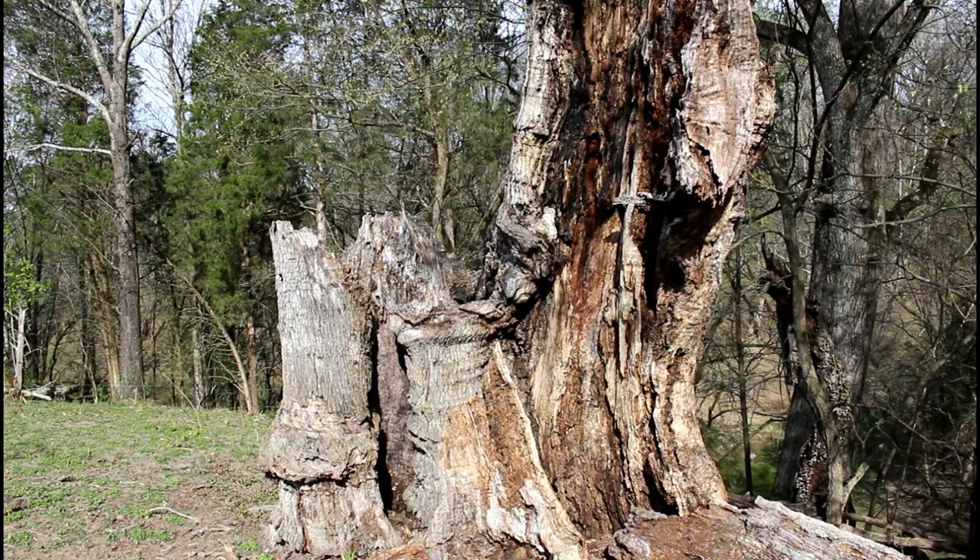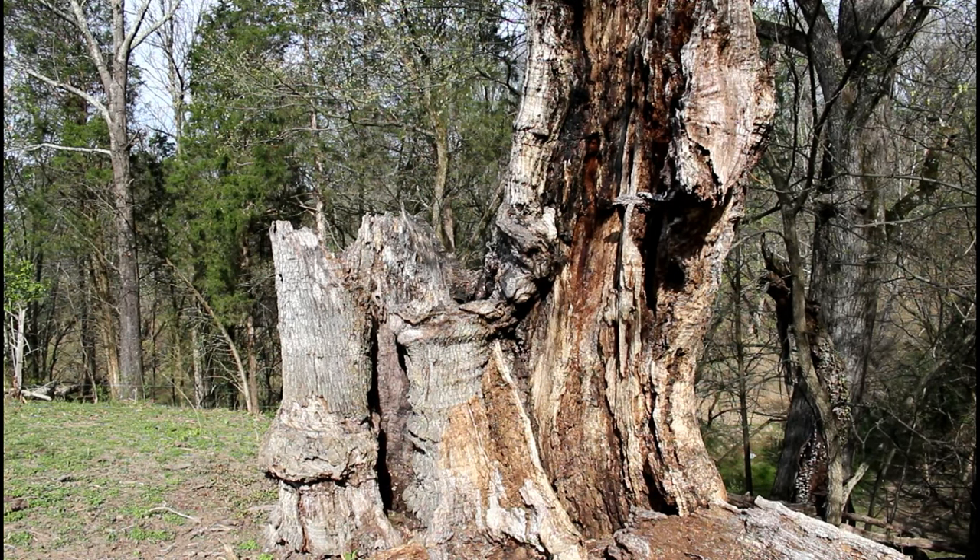Well, here's what's left of a tree — who knows what happened to it. Probably just rotted and fell in that ravine behind us. It was a white oak, and judging by the looks of what's left, this thing is huge.